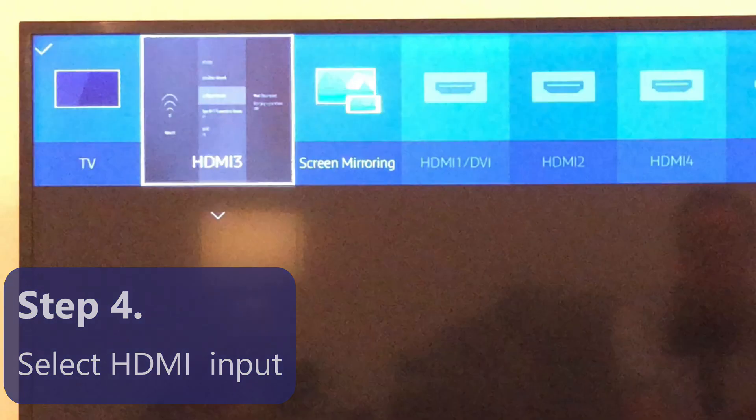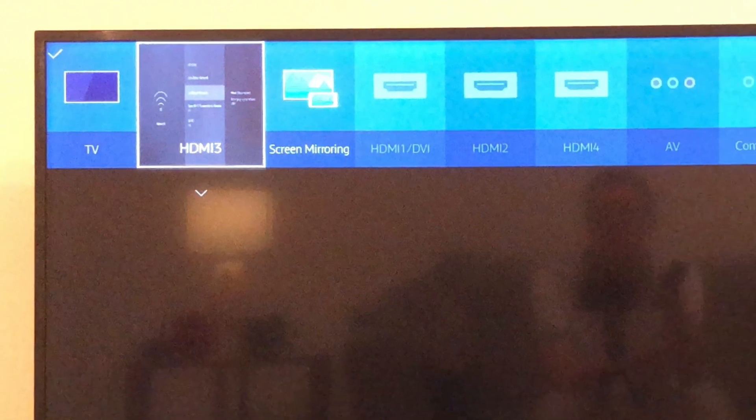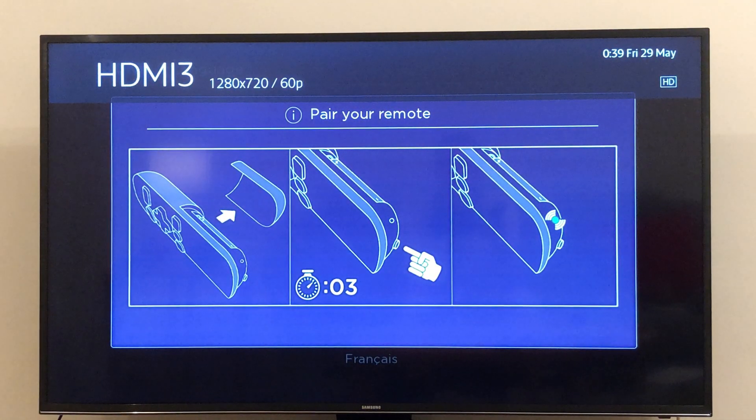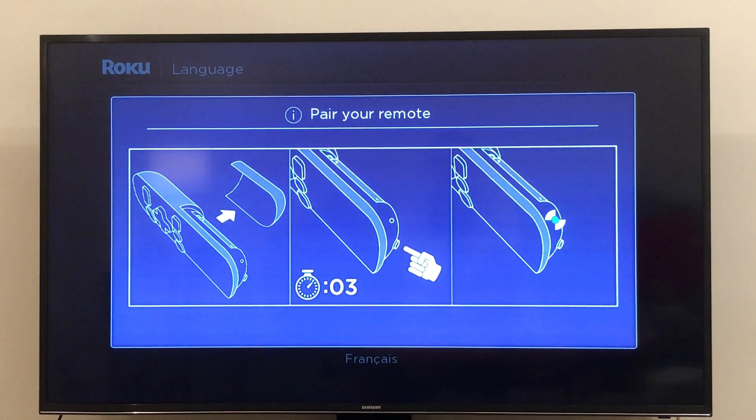Using your TV remote, power on your TV and select the HDMI source that you plugged your Roku Stick into. Your remote should pair with your Roku stick automatically after a few seconds. If it doesn't, open the remote control and press the internal button for 3 seconds.